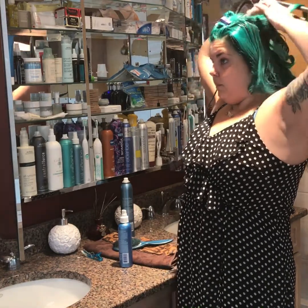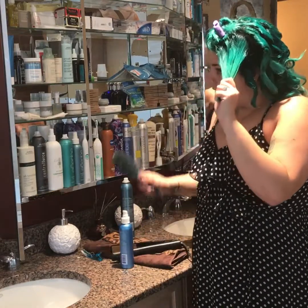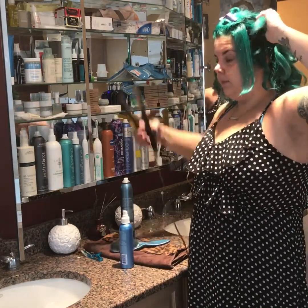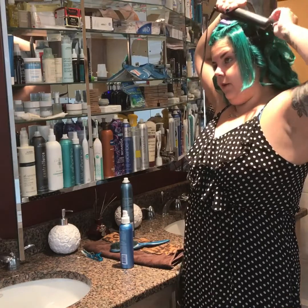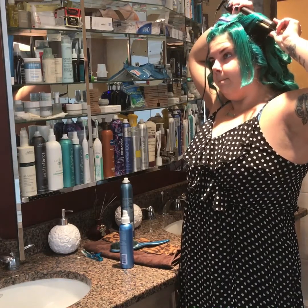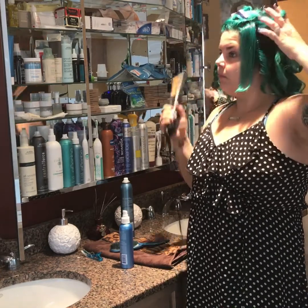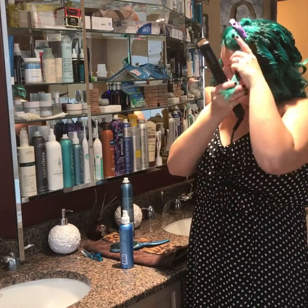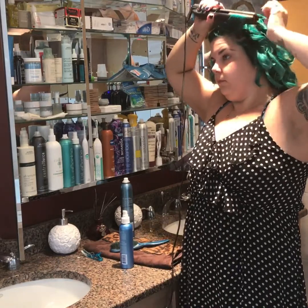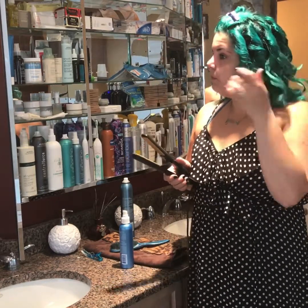I'm literally sweating. That's why I need central air — I don't care if it's a workout or doing my hair, I sweat. I can work out for an hour and not sweat, but the minute I have to do my hair I'm sweating. I'm just going to do a little bit of a curl and wrap it up.